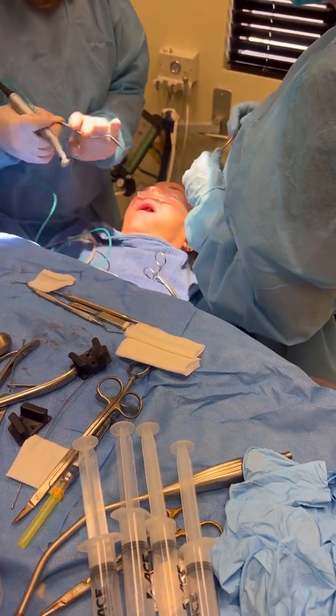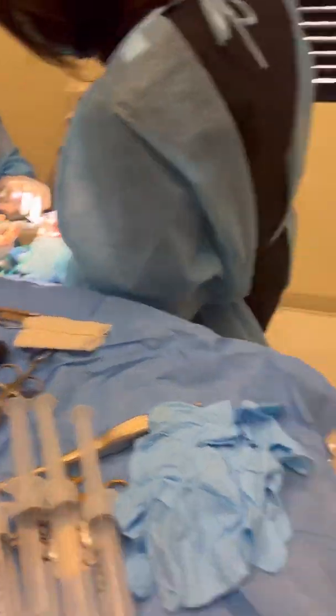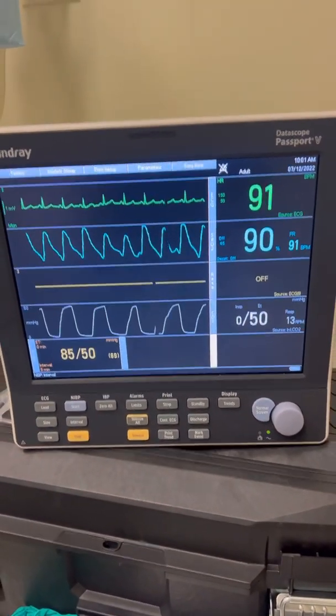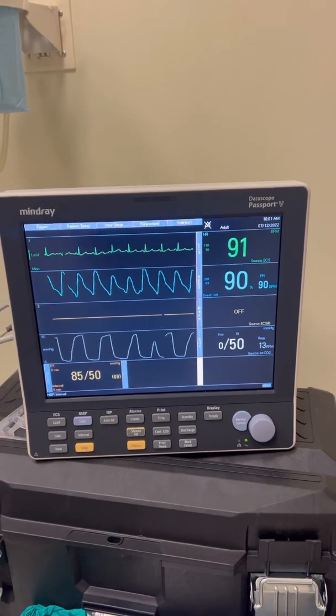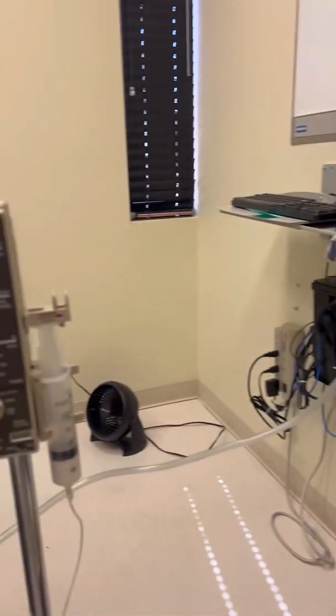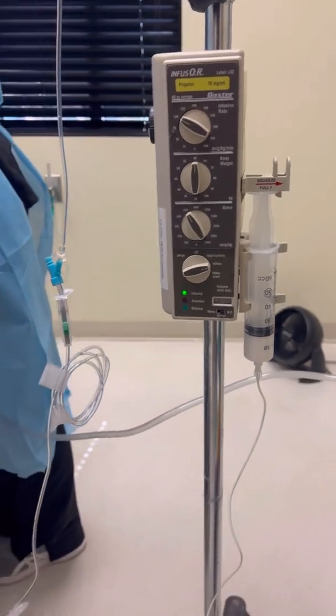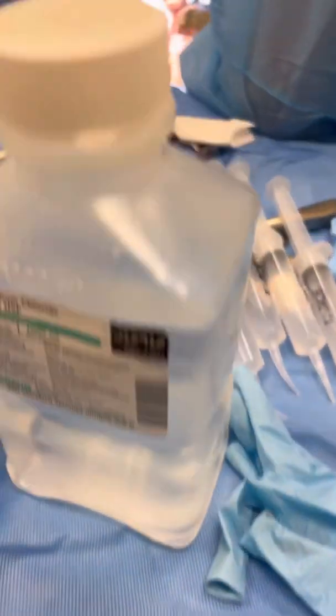We're done with bone reduction — now we're going to start implants. I have the propofol pump essentially going the whole case. You can see her CO2 — she's breathing nicely, 13 times a minute. The pressure just got to about 85 over 50, which is about as low as it got and about as low as I wanted it to get. She had no heart problems, but I don't want it lower than that.